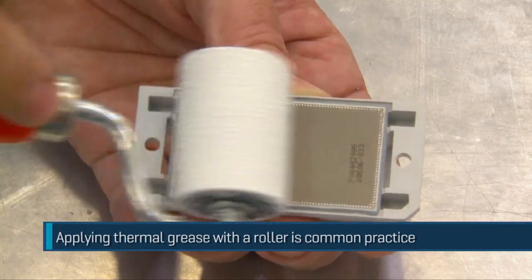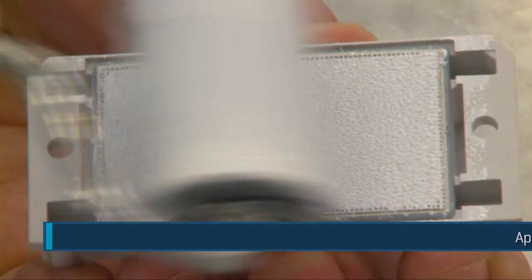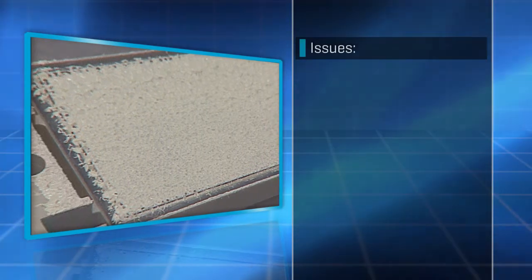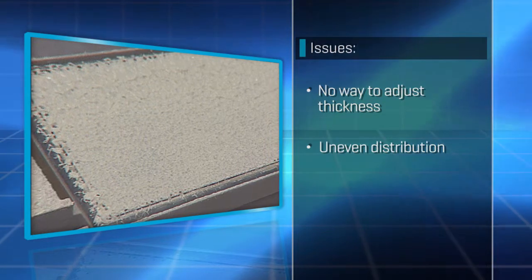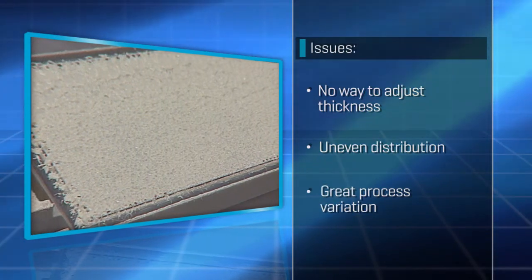Applying thermal grease with a roller is common practice throughout the industry, but this has its drawbacks. Rollers apply grease in uneven layers. The results depend very much on the material and operator. Layer thickness cannot be adjusted to suit the given system's needs, and process variations are very high.